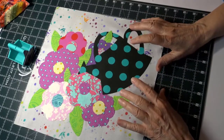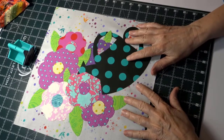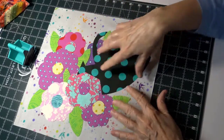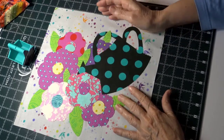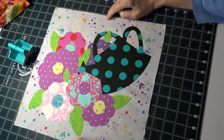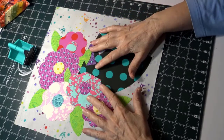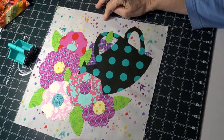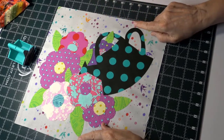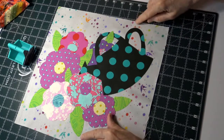Hi everyone, this is block six of the Angels Block of the Month tulip pink fabric, and this one is all applique. I have mine all set up. You're going to get all kinds of flowers and pieces with your watering can and some leaves. You can set yours however you'd like. The first thing to remember is you want to be away from the edge — about an inch — because your piece will be a little larger than needed.